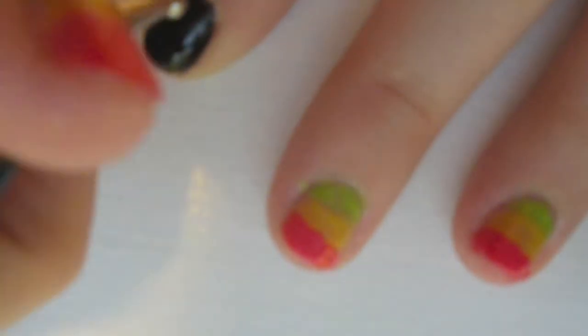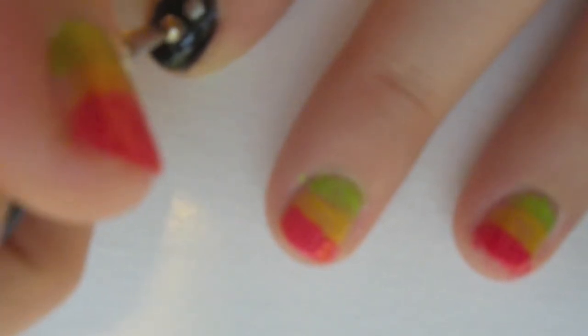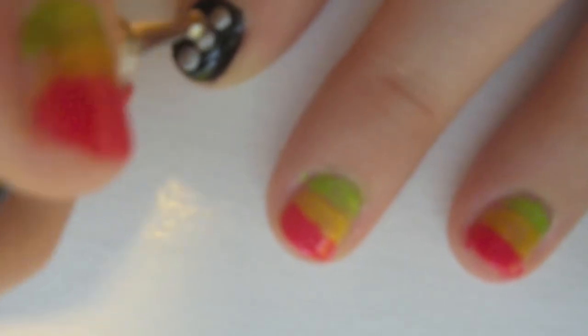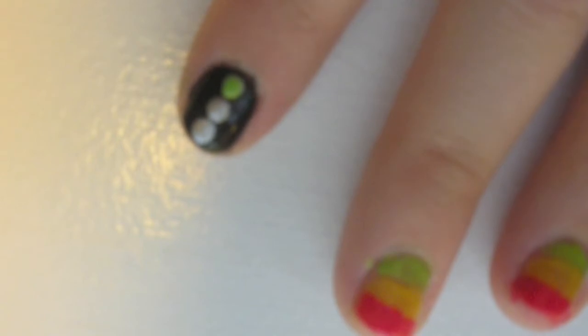Step six is to add three silver dots to your black pointer finger. Step seven is to color them green, yellow, and pink.